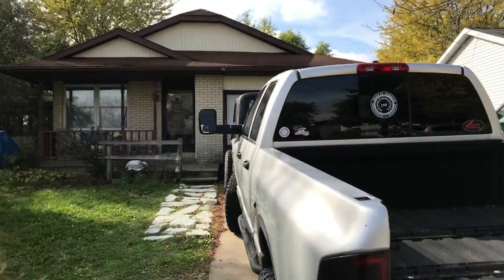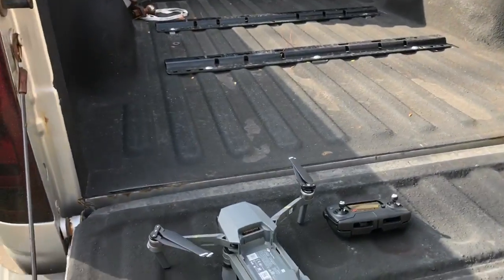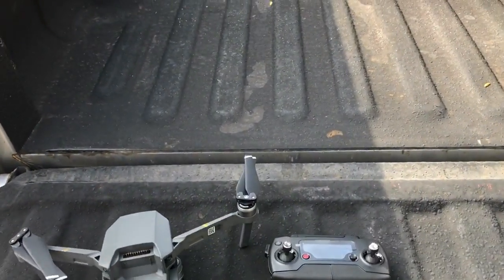I was going to do an unboxing video for you, but in true Flashy Gordy style I got a little impatient and already opened it. So without any further ado, this is the fancy little Mavic Pro.